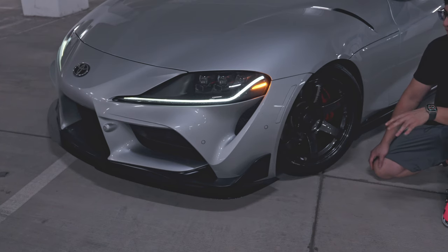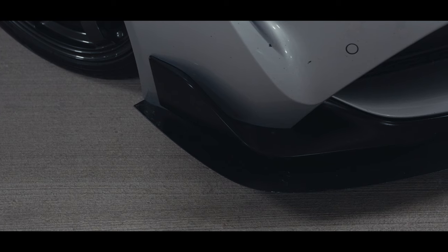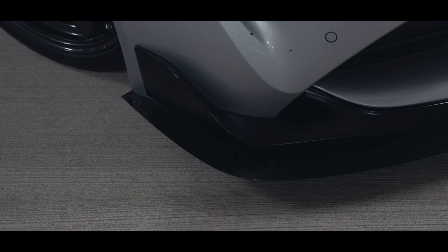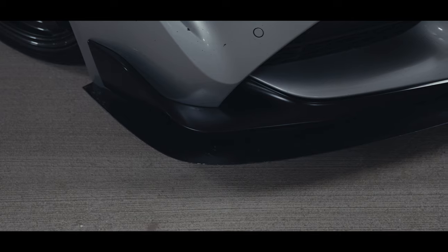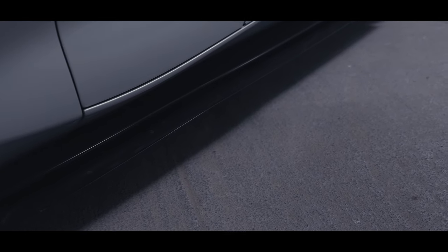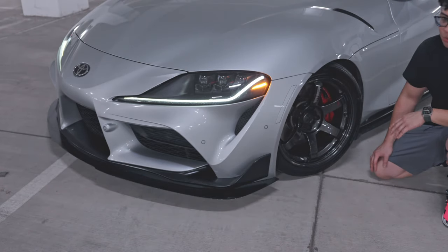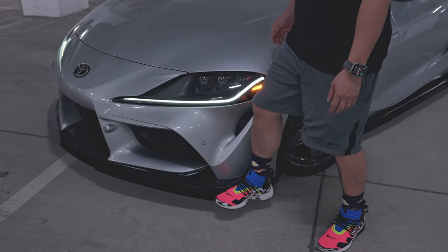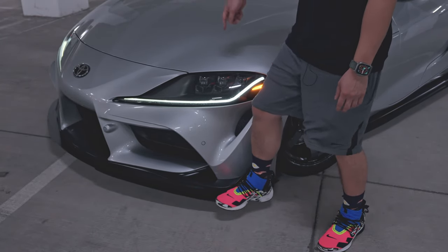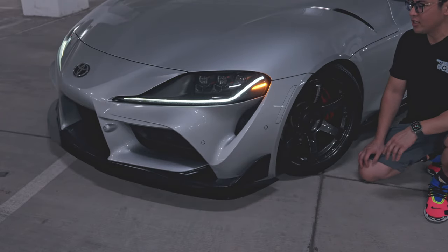The next mod is a ground effects kit. What I mean by that is a front lip or splitter, side skirts, and optionally rear spats. What I'm running is the MFR Engineering front splitter and side skirt kit. This is 100% metal and the front is actually chassis mounted — I'll show you real quick. As you can see, my car is actually shaking and the splitter is not going anywhere; that's how solid the chassis mount is.